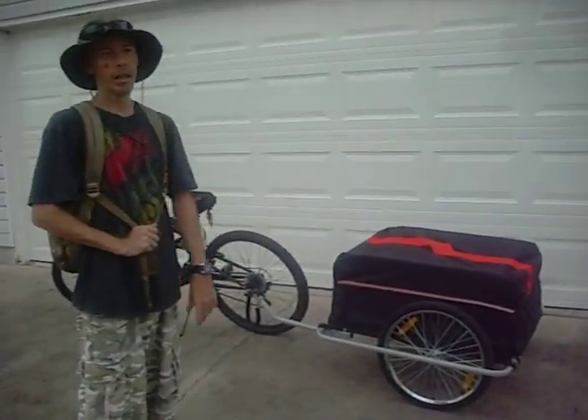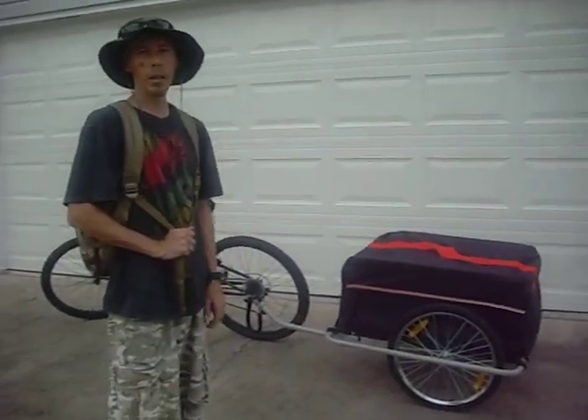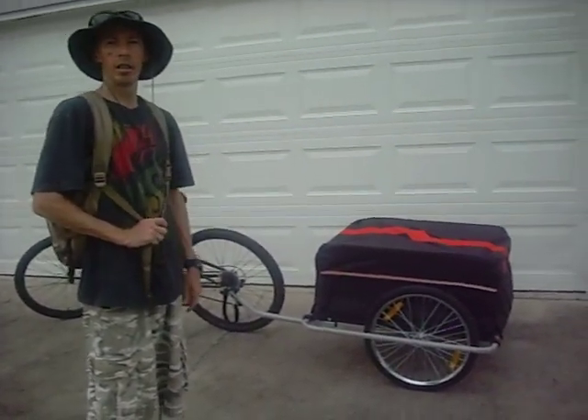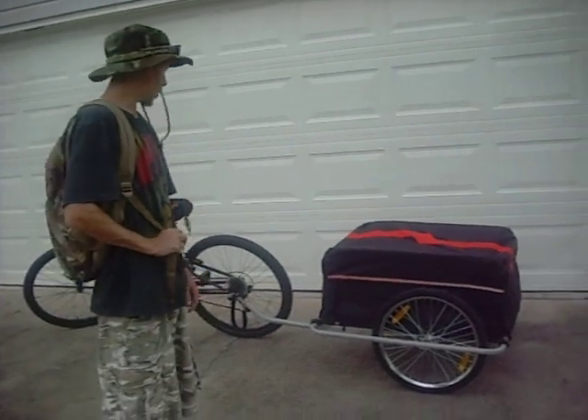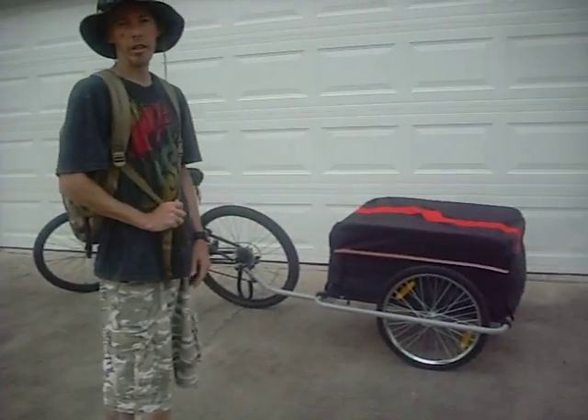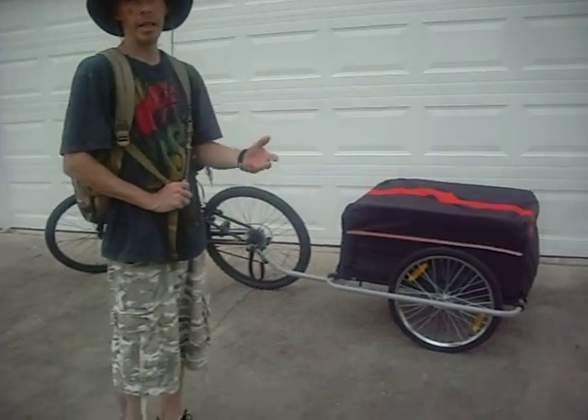I got it on eBay. It was around a hundred bucks. I don't remember what they call it, but it's kind of like a bike caddy or a bike carrier or something.